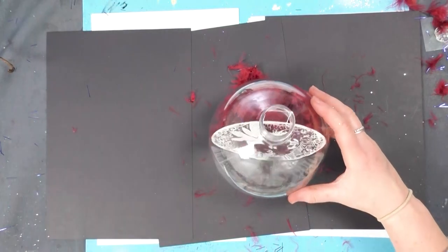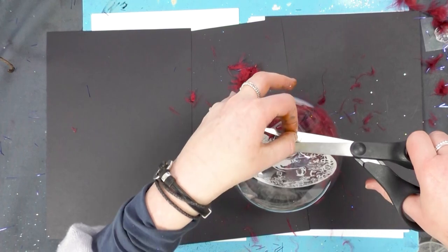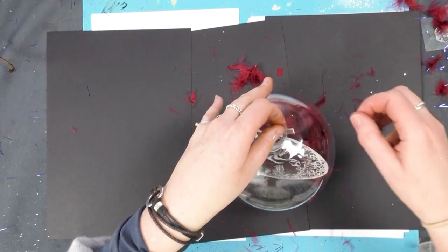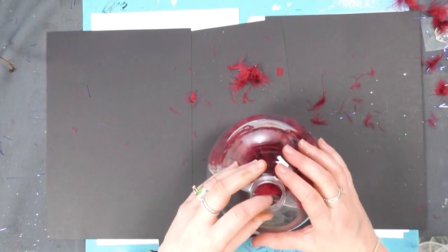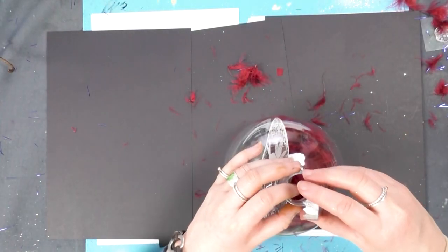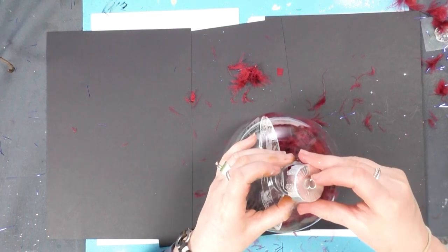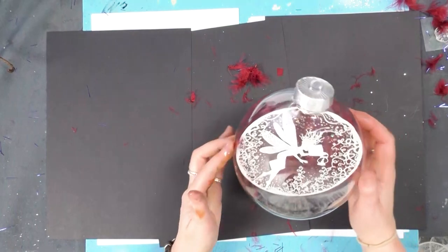I'm happy with that now. All I'm going to do is just trim that plastic tab down so it's level with the top so I can get the lid back on. Then very carefully put the prongs in and just pop that on top like so.